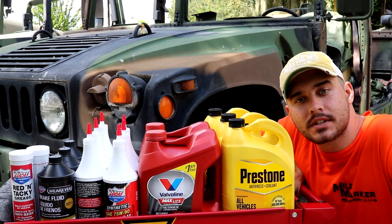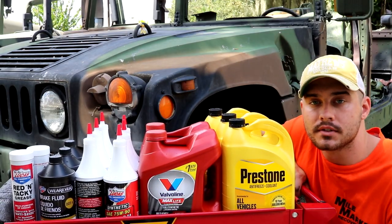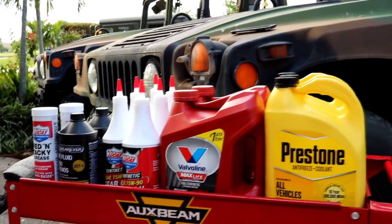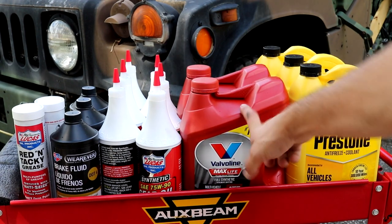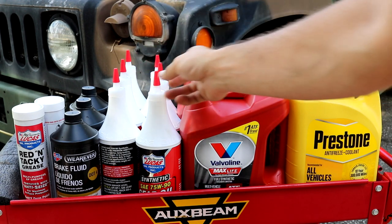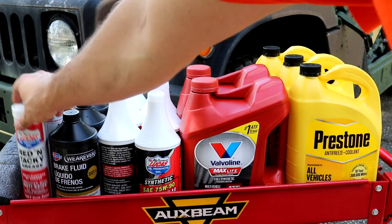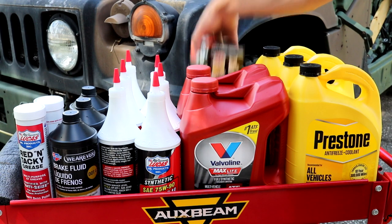Hey guys, in this video I'd like to talk about a common question that I get, and that is: when doing maintenance on my Humvee, what fluid should I use? Starting off we're going to talk about coolant, transmission fluid, power steering fluid, transfer case fluid, and this is for all the hubs and the differentials. We're going to be replacing the brake fluid, this is for all the grease points in the vehicle, and then also we have the engine oil and filter.